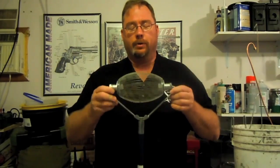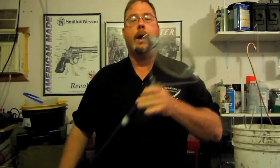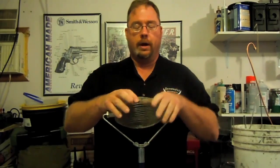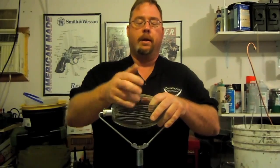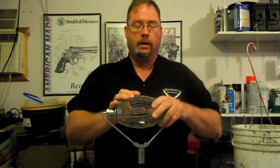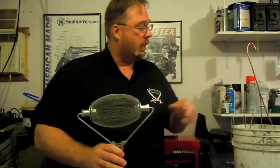It's called the Brass Wizard, and what it originally started out as was a tool used to pick up ground nuts. You roll them along the ground and the nuts get pushed up in between these flexible wire strands and held in place.